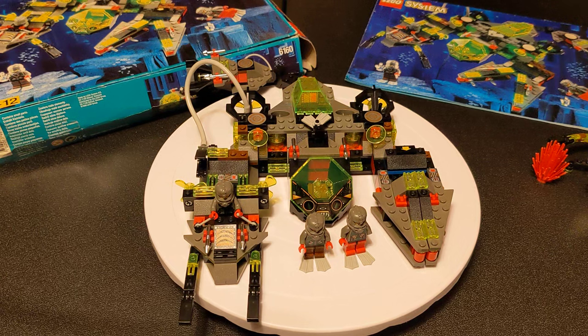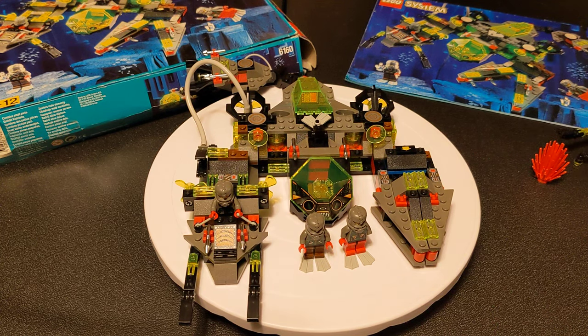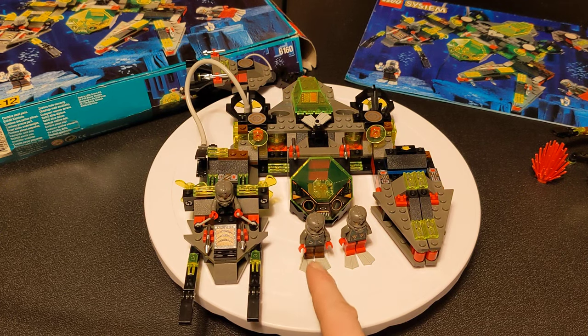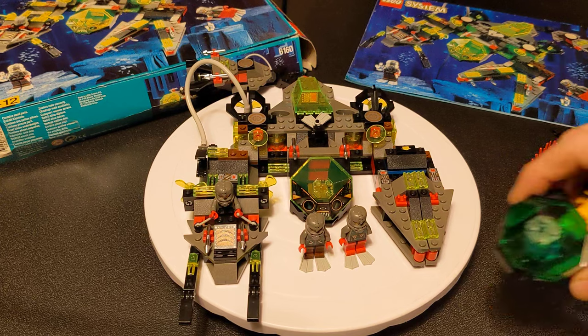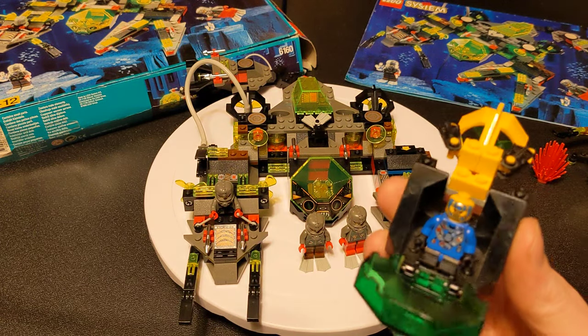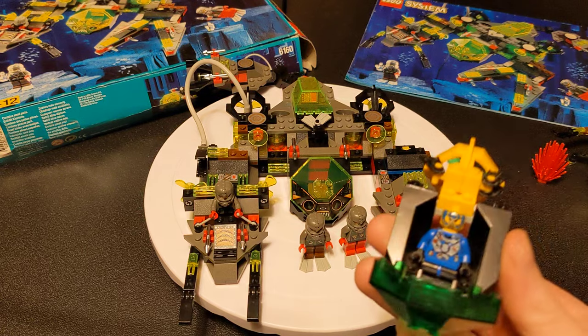The minifigure for the Crab set is the same as one of these Stingray figures — so a couple bucks. And the minifigure for the Solo Sub is the Crystal Miner, comes in two sets and goes for about $2.